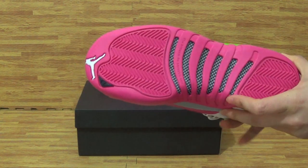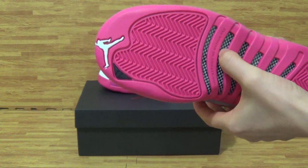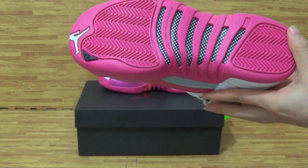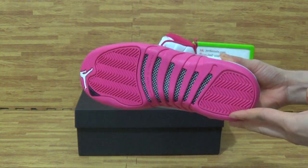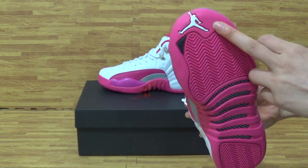Come to the shoes bottom. On the shoes bottom, on here, you can get the white Jumpman logo.